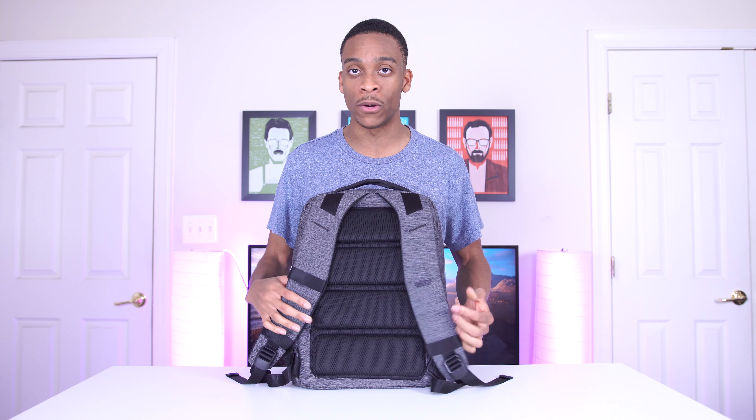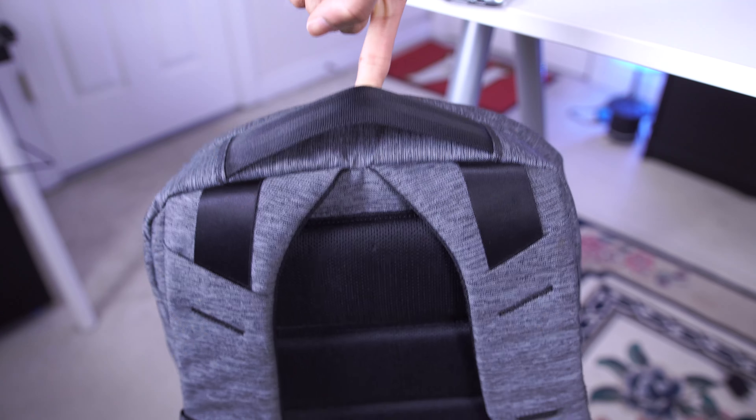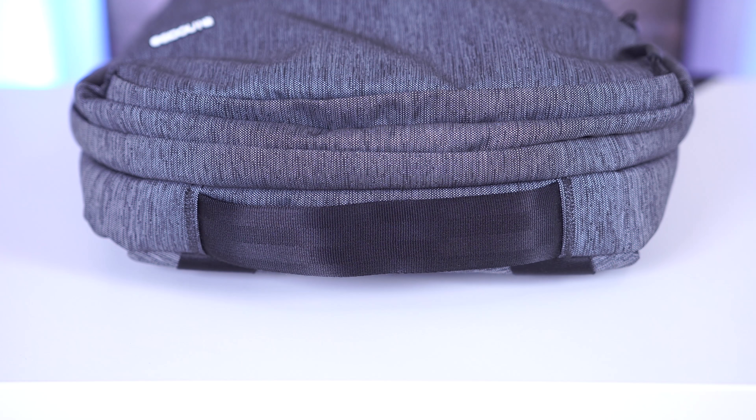This is called the City Compact Backpack from Incase. They make a ton of accessories for laptops and tech in general. What I like about this bag in particular is that it's extremely minimalist — the design is really cool and really minimal, and it's also very small and slim, only allowing you to take the essentials with you.